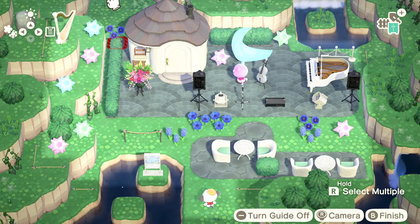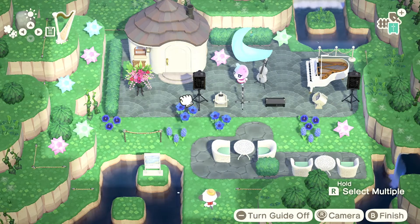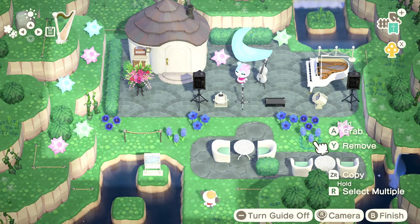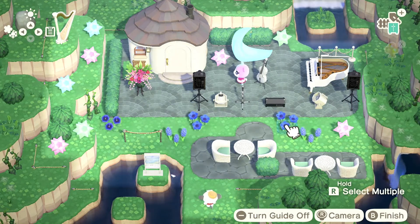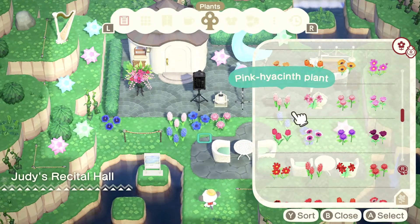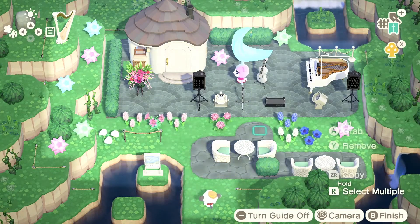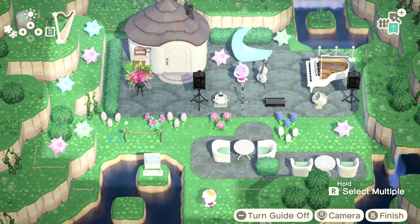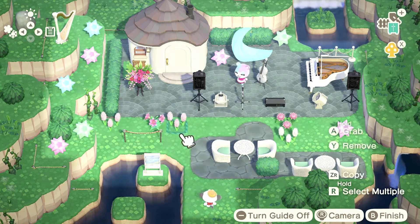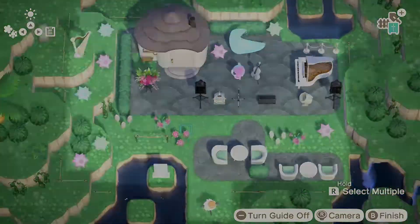So, keeping with the blue and pink theme, I thought I would lay down some blue flowers and also pink flowers. But they seemed to be too dark, while all the other colors in this space are much more lighter, brighter, and pastel-y, so I just ended up using pink flowers.